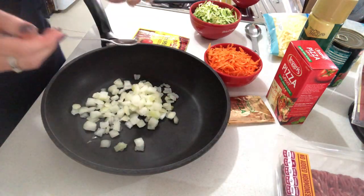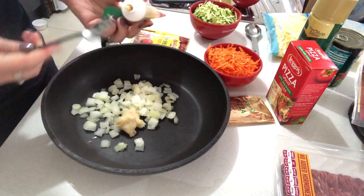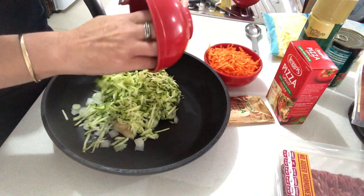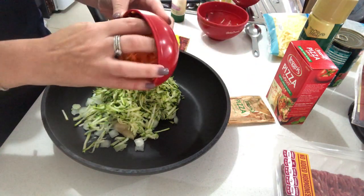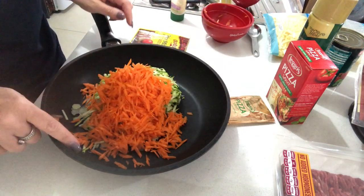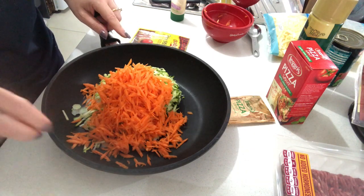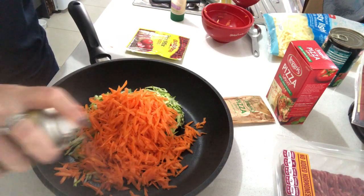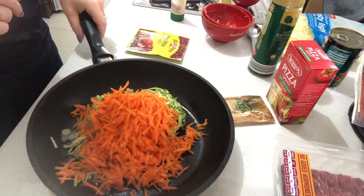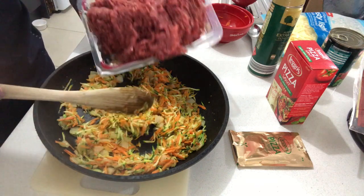In your nonstick pan, add your onion, two cloves of garlic (roughly two teaspoons), your grated zucchini, and your carrot. Be sure to add two sprays of olive oil. Just gently sweat this down on the stove for a couple of minutes before adding the beef.